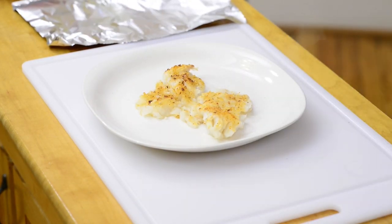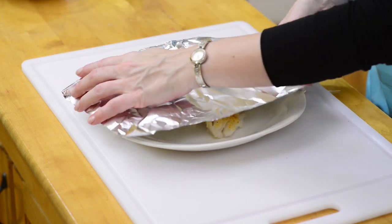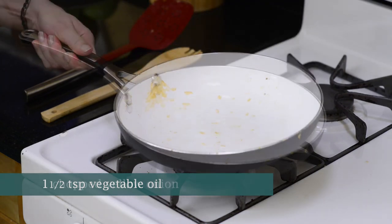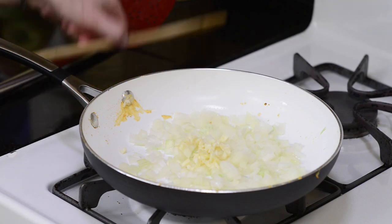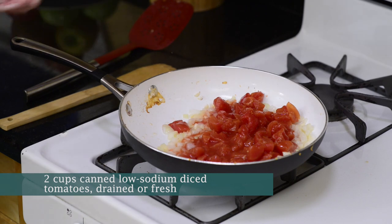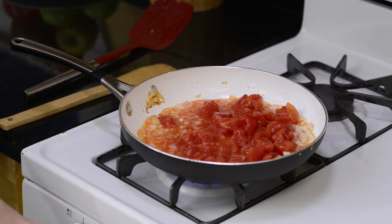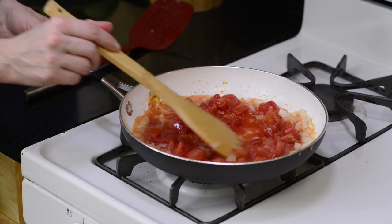Once it's deeply browned, remove the fish onto a plate and cover. Reduce the heat to medium and add another drizzle of olive oil and the chopped onion and garlic. We'll cook these for about 7 minutes. Now add 2 cups of low sodium diced tomatoes and a half a cup of water. We'll cook this for about 10 minutes or until the sauce thickens and turns a nice orange color.